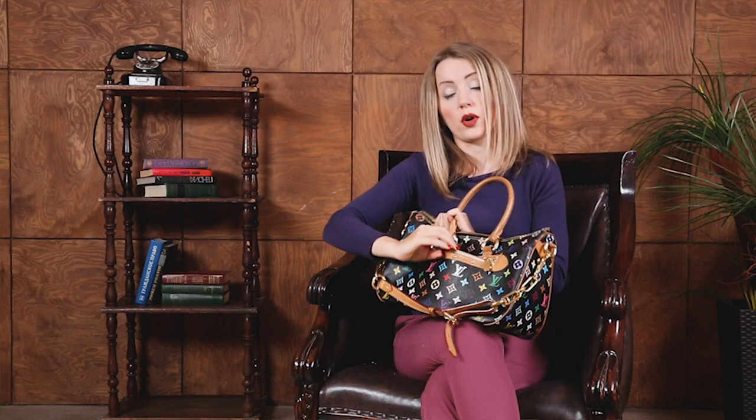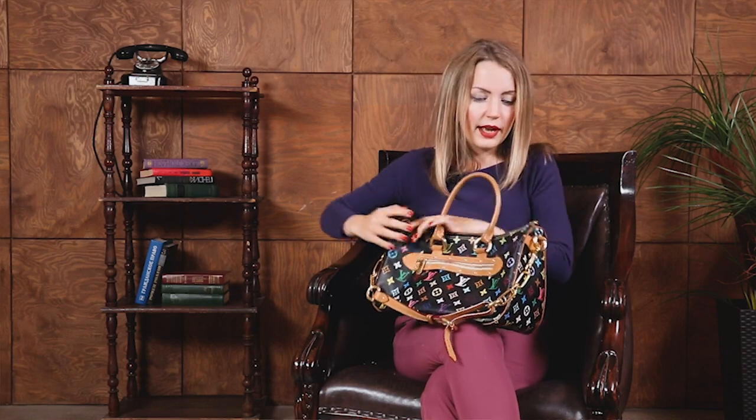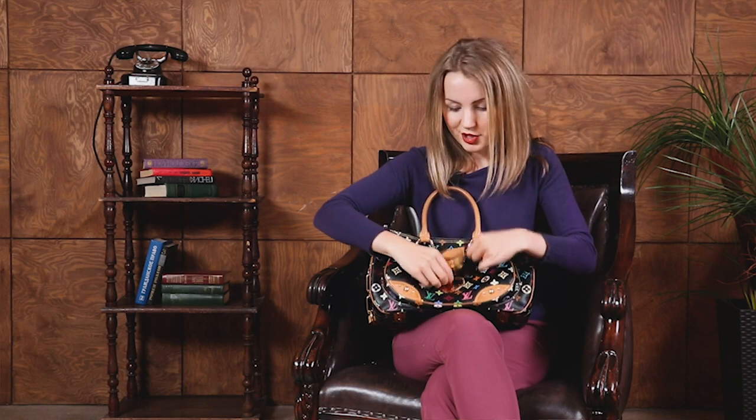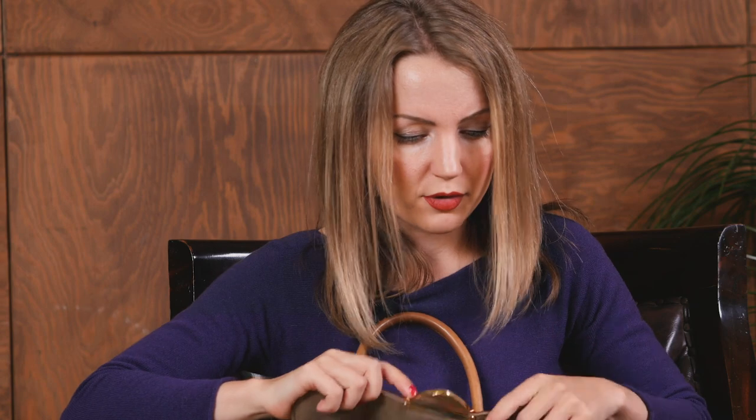It has one pocket on the back, suitable for documents for example, and one pocket on the front. I love this pocket because it's wide, it's large, it has space for everything — it can even fit a zipper wallet, which is quite rare for an external pocket at Louis Vuitton with multi-color bags.